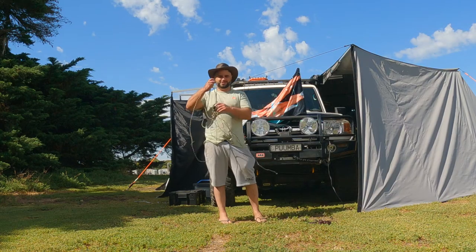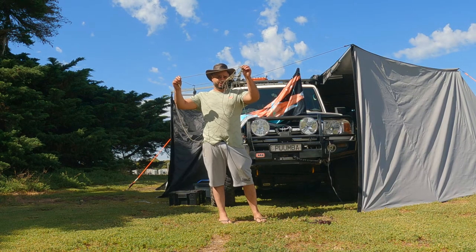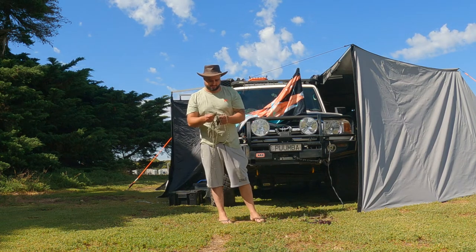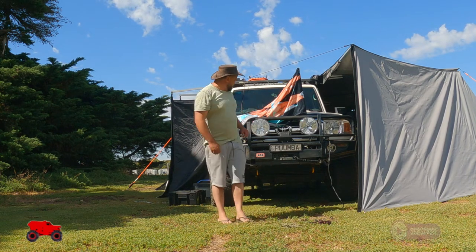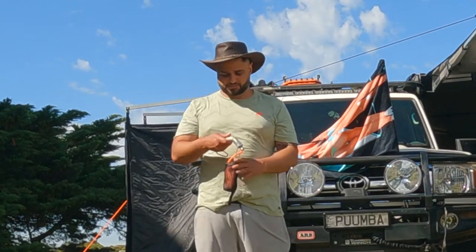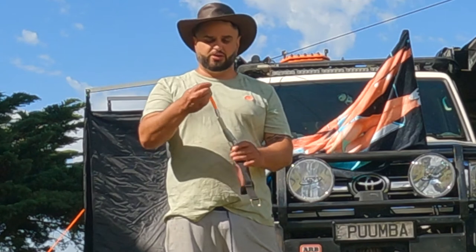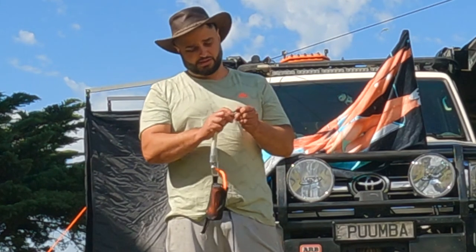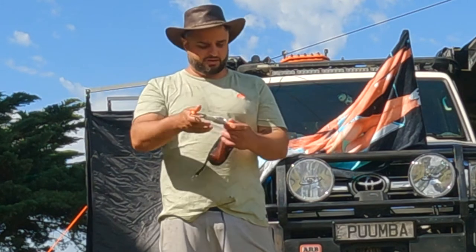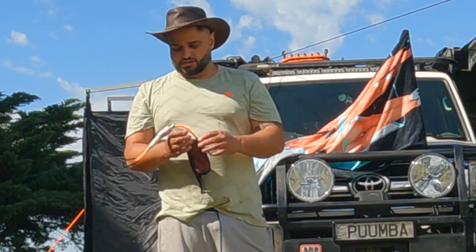If you're sick and tired of your guide ropes looking like this, I've got a new product that I've just trialled out this weekend and that's from Tigear. What it is, is a guide rope with a little carabiner clip thing.